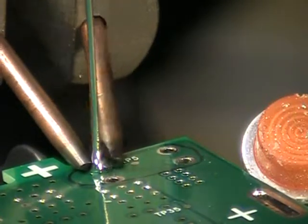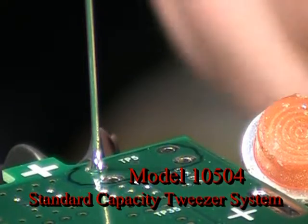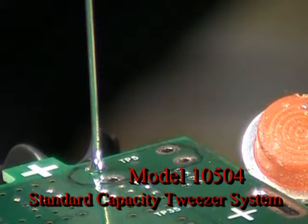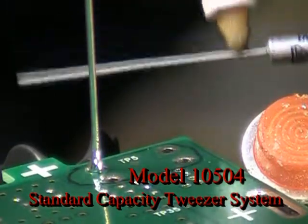That's our model 105-127 handpiece. This is a model 105-04 system — the handpiece, 105-127, power unit 105-812, 250-watt power unit.